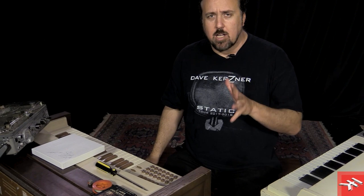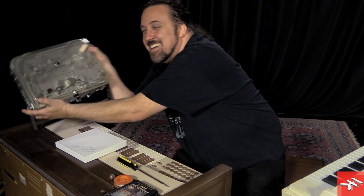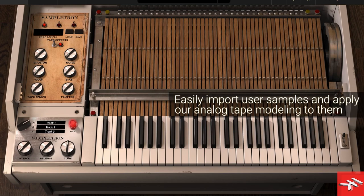The original tapes for the Mellotron M400 were three-quarter inch — non-standard — but these are quarter inch. On a machine like this you could make your own custom tapes, and in Sampletron 2 you can as well, just by recording WAV files and then importing them in there. It'll also work with the Sampletank engine.